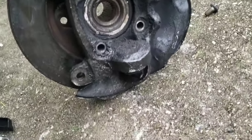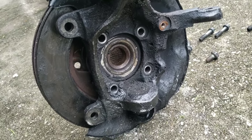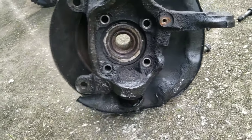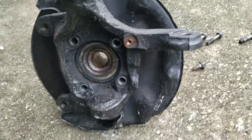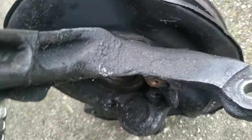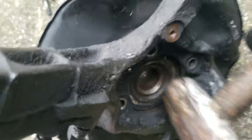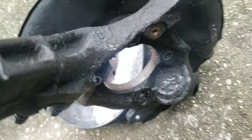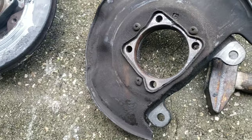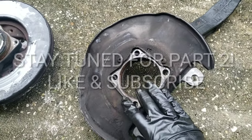Once you take the back bolts off, this is not pressed in — you can just get a hammer and knock the backside of it out. I've already done it. So you get a hammer and knock your hub assembly and the rotor out from the knuckle. Then this is the part you'll need to do your brake conversion.